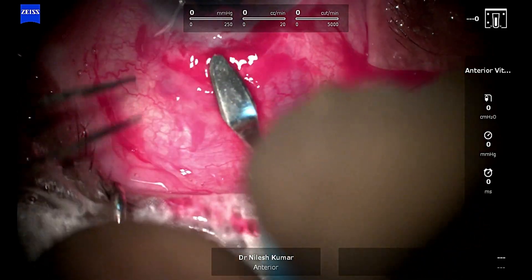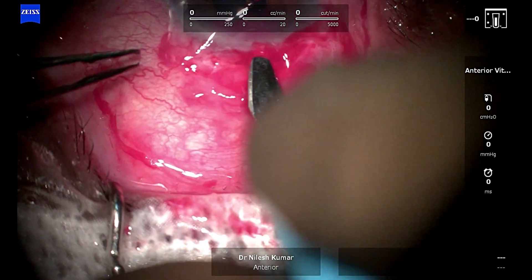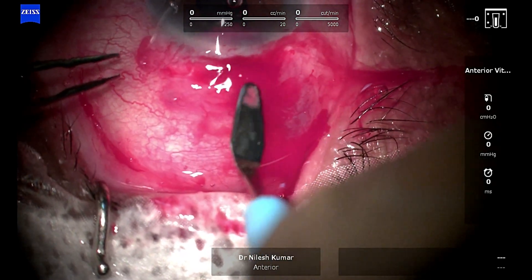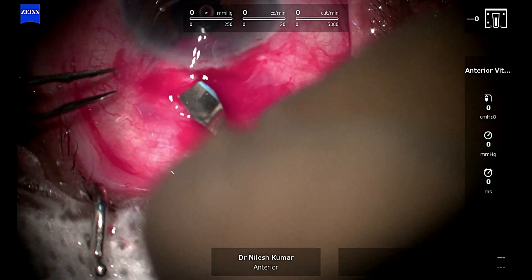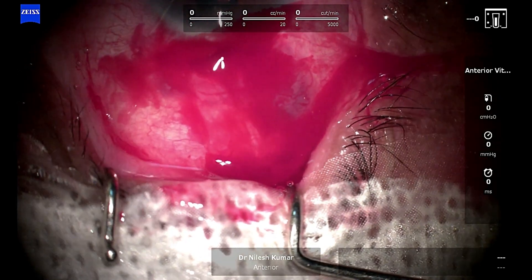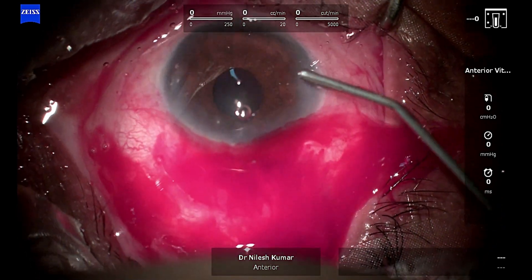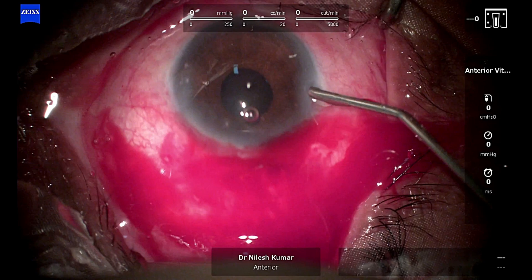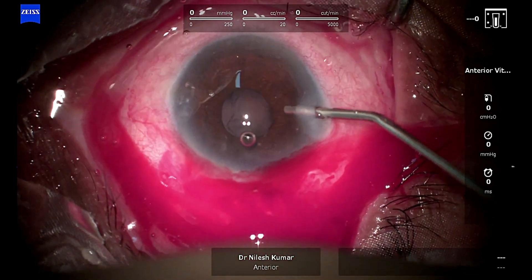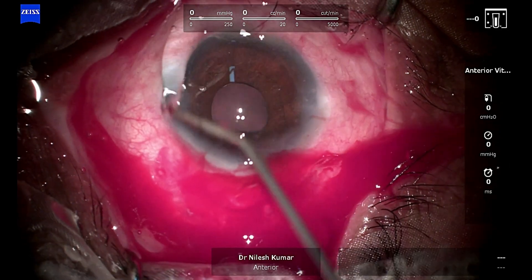With a crescent blade I'll re-explore the SICS wound the previous surgeon had created. The tunnel has been entered and I recreate the entry from that wound. Now we are again refilling the chamber with HPMC so the entire eye is taut.